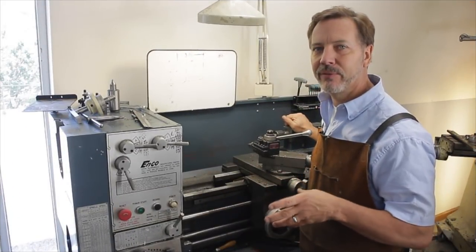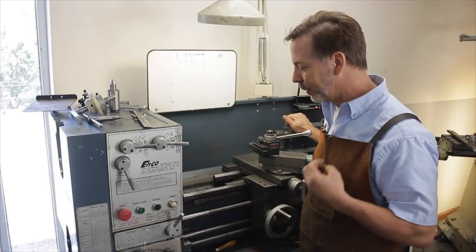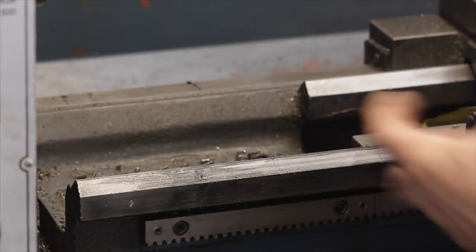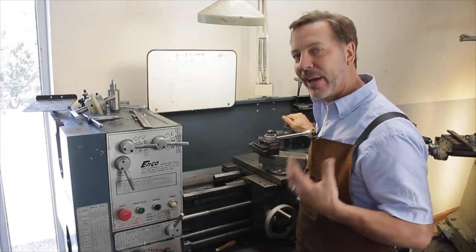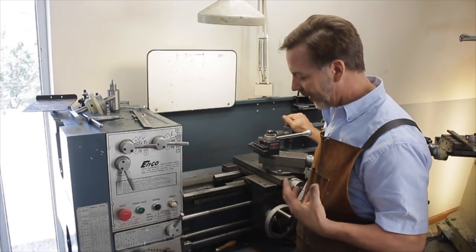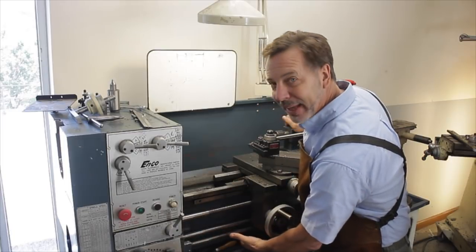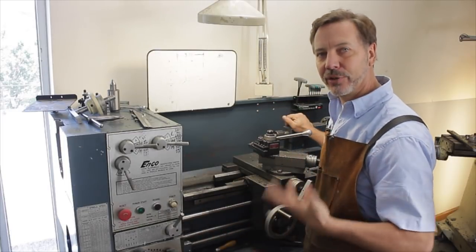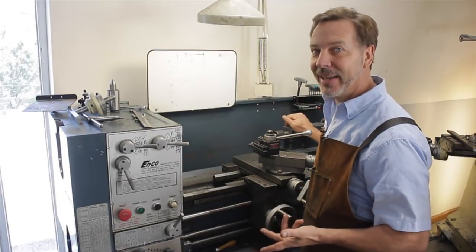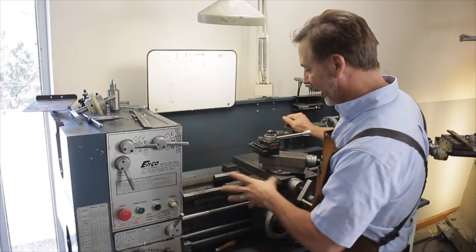This is an ENCO 13 by 40 metal lathe, and one of the things that makes it unique is this particular model has the gap bed — that's a section right here that comes off the lathe when you unbolt it. Not all lathes have a gap bed, so you have to look to find out. Sometimes visually you can tell because the casting underneath will be heavier than on a traditional lathe. My Clausing over there comes in a gap bed version, but mine is not.